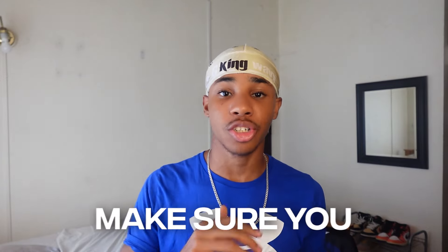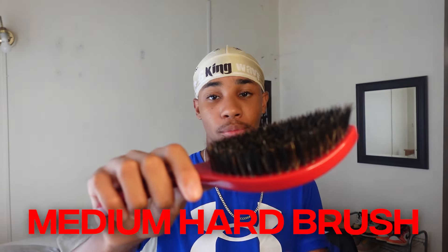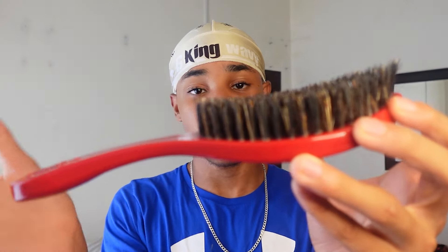The first thing you're going to want to do is make sure you have all the necessary supplies for the washing style. A brush. I like to use a medium hard brush when I'm doing my washes. Make sure you're using a plastic brush if you have access to one — this way you're not ruining the wood in the brush by using water.